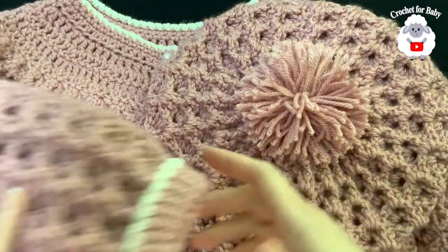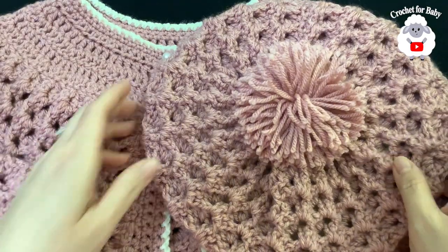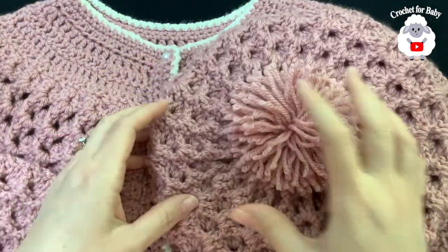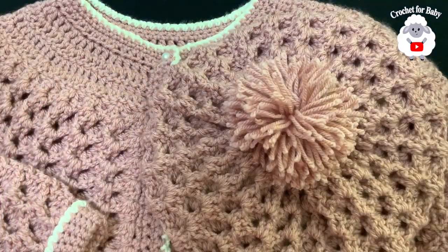In the information box I'll leave you the link to the matching jacket for girls between five and six years old — the hat is also for five to six years old. This was today's tutorial. I hope you like it — thank you so much for watching, until next time!